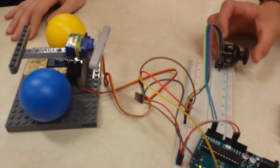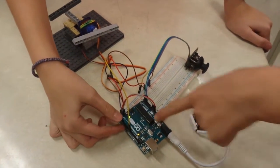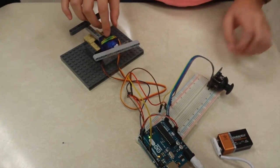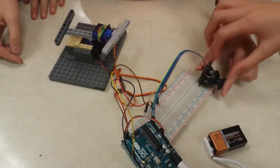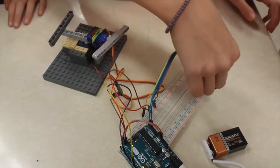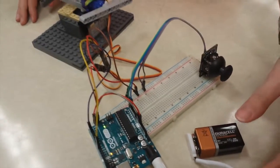And this is our creation. For this project, we took an Arduino and we used a script from the computer to power it. We have a servo here and one right under here, and we control it with a controller from the PS3, and it's powered by a battery, or you can use a computer.